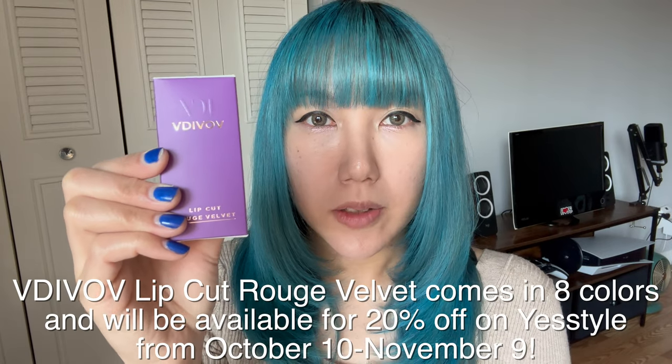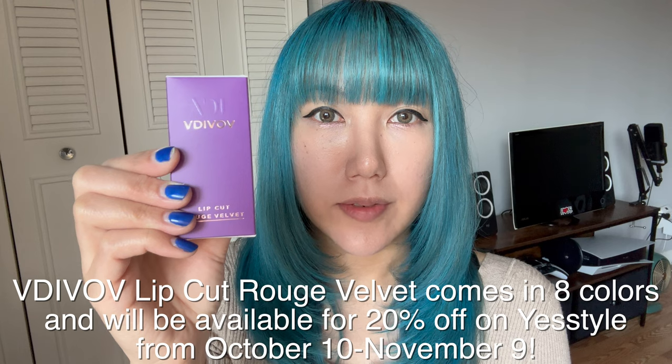So I'm going to be testing this out, and in case you're interested, this product will be 20% off until November 9th of this year.